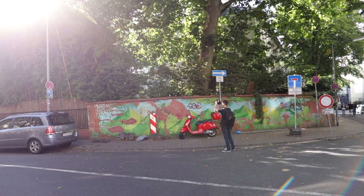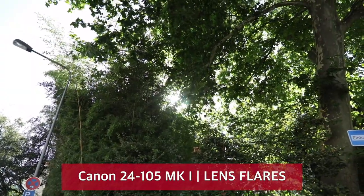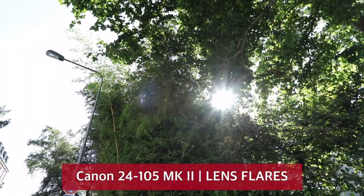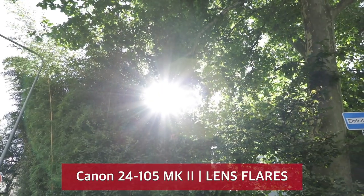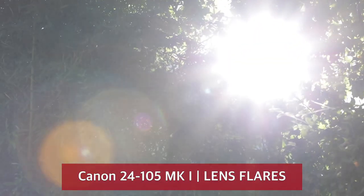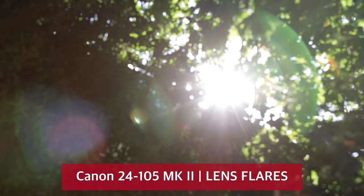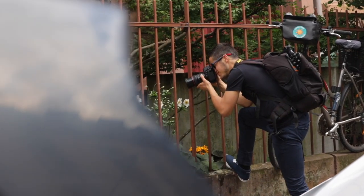There must be a reason to spend 600 euros more for the new version — maybe when it comes to lens flares. Pointing these lenses directly into the sun, as you can see there are a lot of lens flares. The new version seems to perform a bit better than the old one, but in general I've never seen so many lens flares on any Canon prime lens.